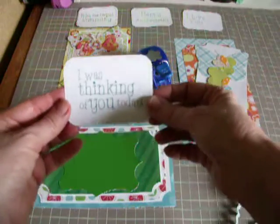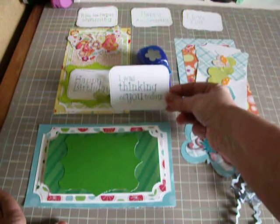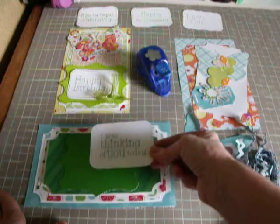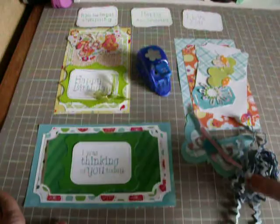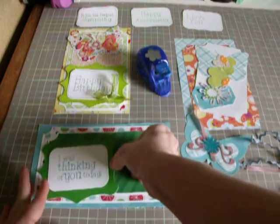So then I made these for you guys. This one said — I'm trying to get it in the light so you can see it better — 'I was thinking of you today.' You can't see the 'I was' for some reason there. I think you can see it better that way. So anyhow, that goes there, and you can center them. You can lay them to one side, however you want to do it.